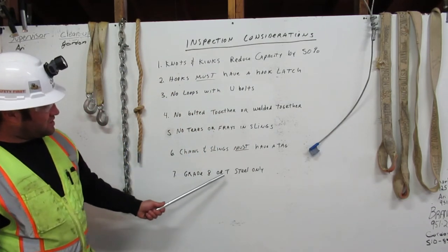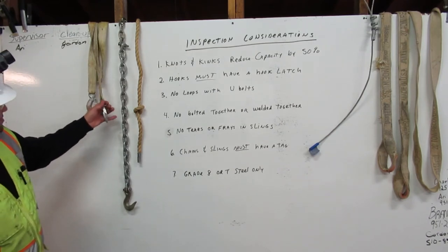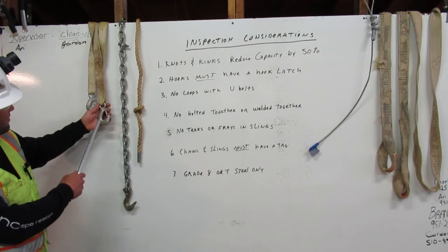Next, grade 8 or T-steel only. Here we have this hook but there's no marking with an 8 or a T on it, so this would not be good for rigging.